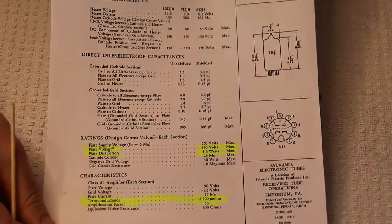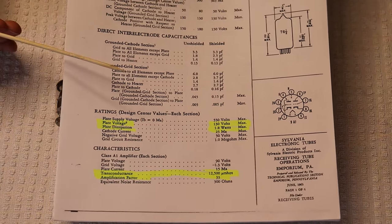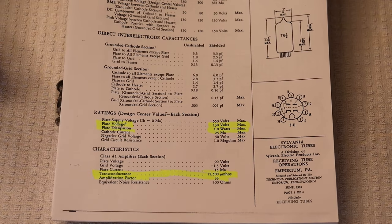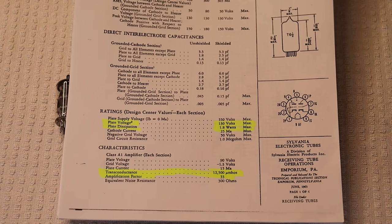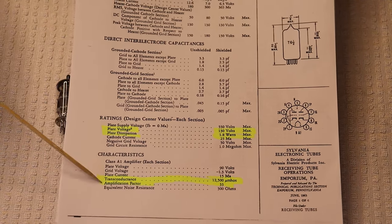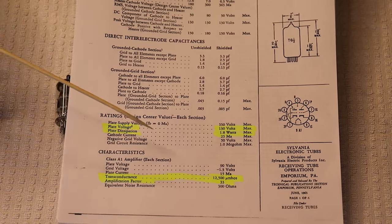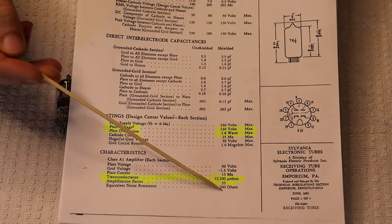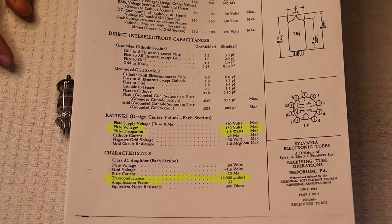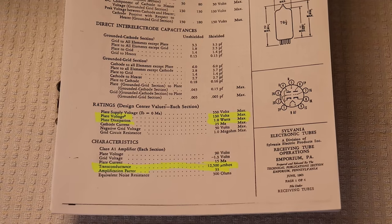Its properties for high frequencies, rugged construction, and low noise all apply nicely to audio. It's an interesting tube because while medium amplification factor tubes are in the 20–25 range and high amplification tubes are 60–100, this one sits in the middle with an amplification factor of 33 — a bit higher than a 6SN7 or 12AU7, and a bit lower than a 6SL7 or 12AT7.